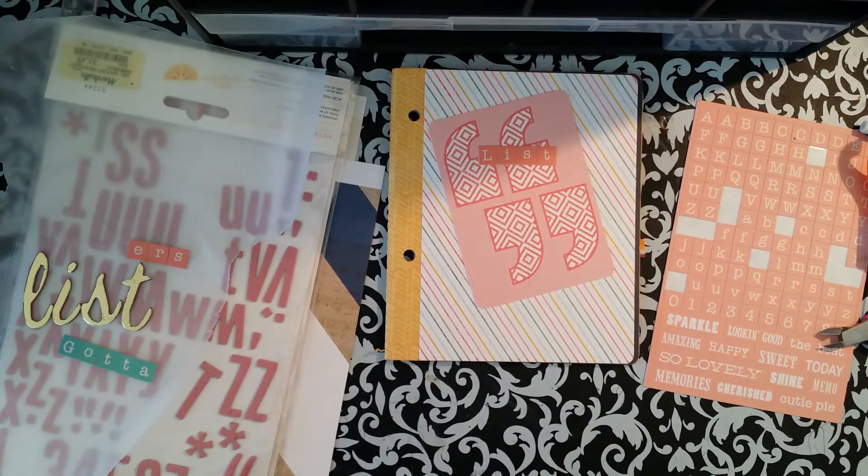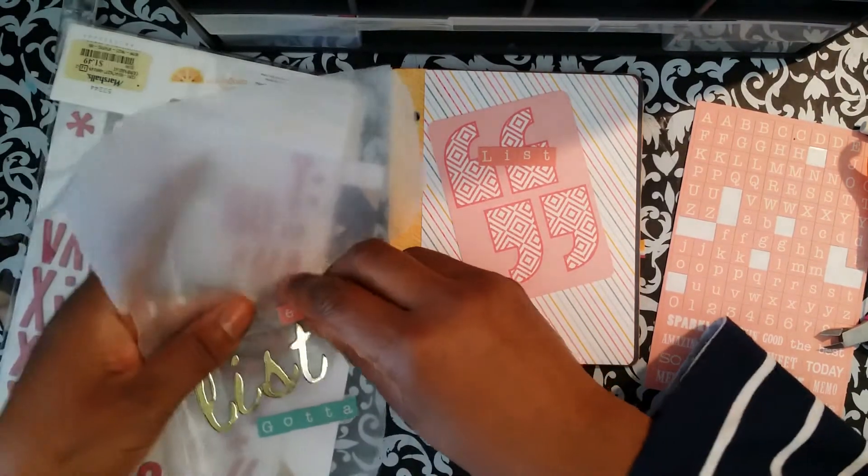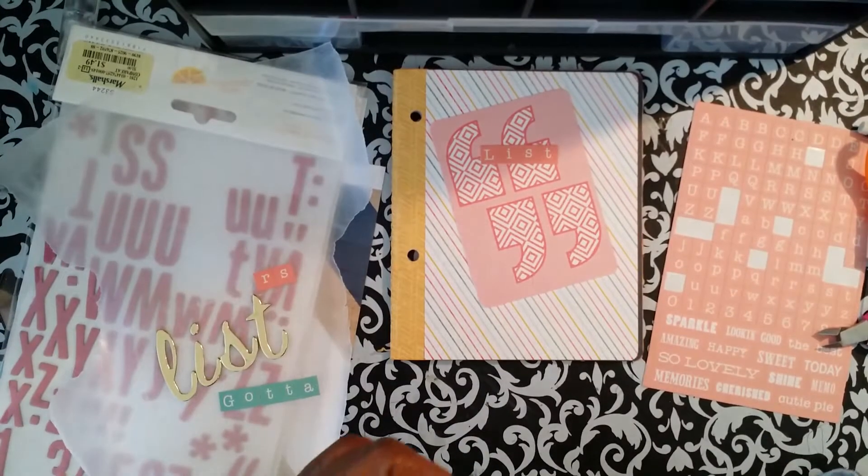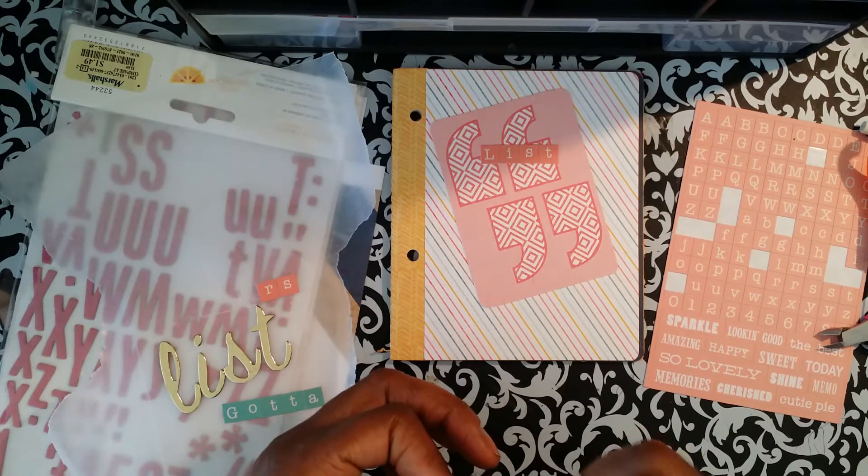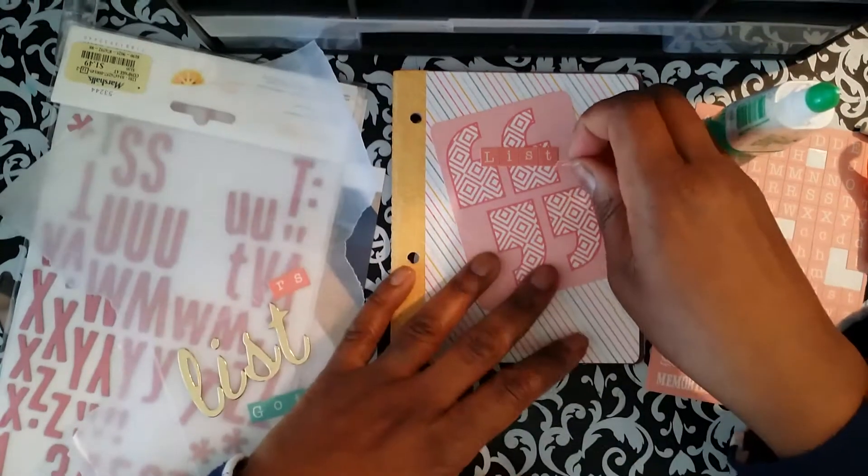Hi guys! I wanted to do a really quick video. It's National Scrapbook Day. I am not scrapping right now because I'm going to work in a little bit. But I'm starting the Lister's Gotta List Challenge for May. I just discovered this on Instagram, so I just wanted to show you.